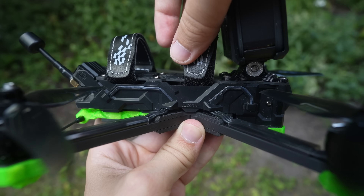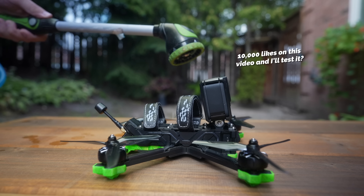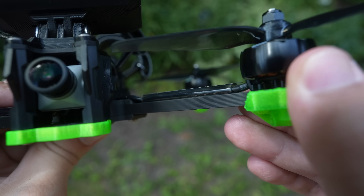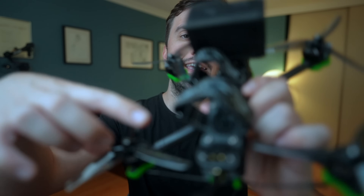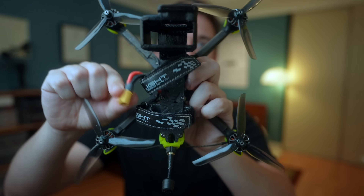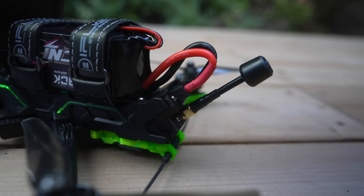There are other noticeable design changes too. They've enclosed the entire body, making it more resistant to water and dirt — something I've never really seen on a bind-and-fly drone before, and I think it's a great idea. They also increased the thickness of the arms to make them significantly more crash-resistant. One of my favorite changes is the XT60 battery connector placement. In previous versions the battery lead would flop around, and if not secured properly in a crash it could hit a propeller and get cut off — iFlight mounted it to prevent that from happening.